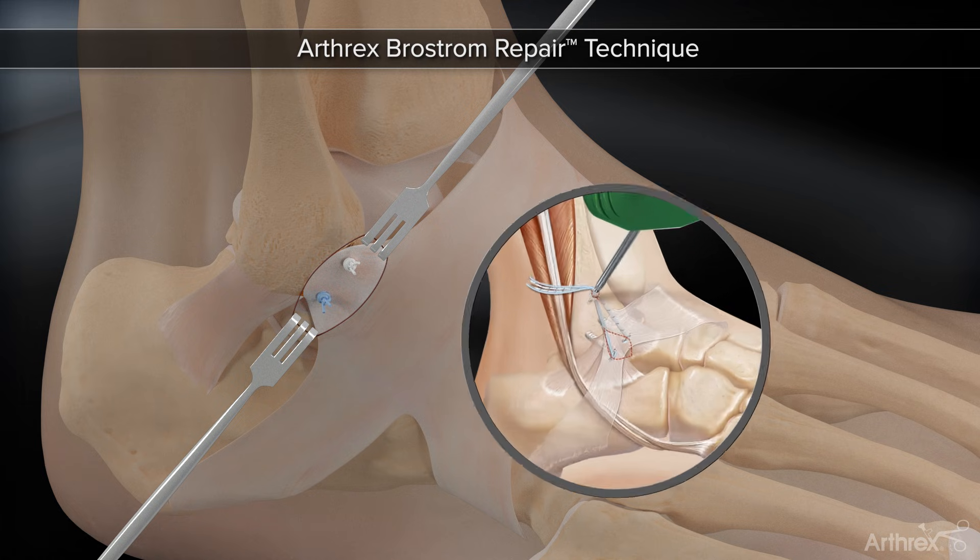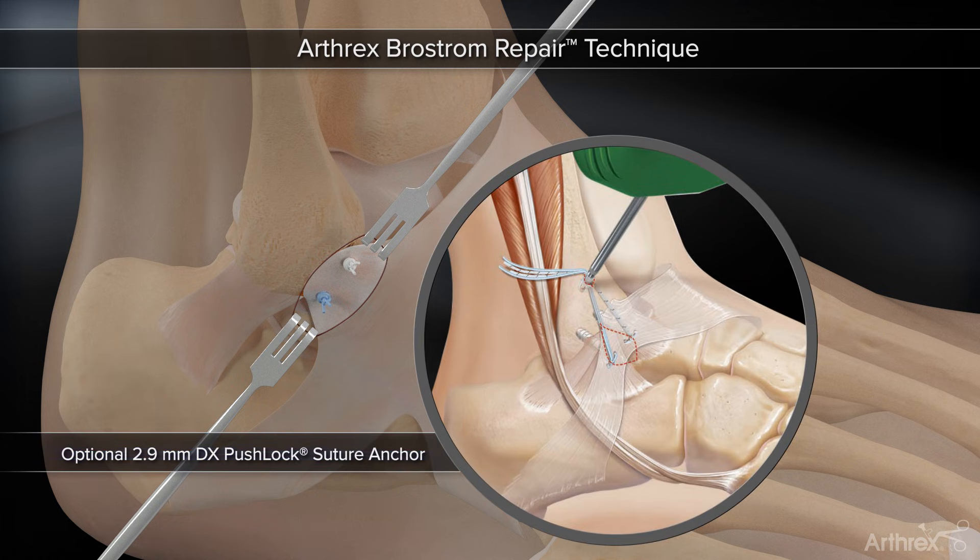To further enhance the repair with an additional 40 N of time-zero construct strength, a 2.9 mm DX pushlock can be inserted 3 cm proximal to the distal tip of the fibula. Incorporate all four sutures from the completed Arthrix Brostrom repair into the pushlock and seat the anchor flush with the bone.